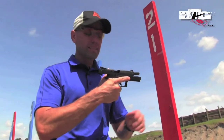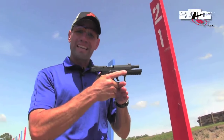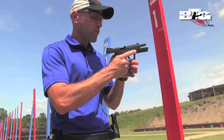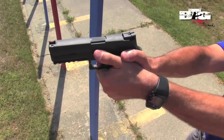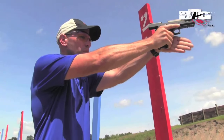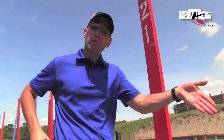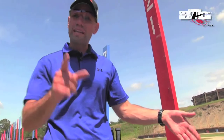My third point of contact is going to be the index finger of my non-firing hand, underneath the trigger guard, again getting as high as I possibly can on the pistol. I want to make sure I have both thumbs pointed out toward the downrange area to ensure that I have an index, but more importantly that my support hand is placed at a 45-degree angle downward. With my support hand at that 45-degree angle, I'm creating a mechanical advantage on the pistol before it lifts in recoil — and that's important.